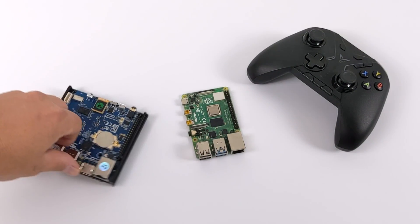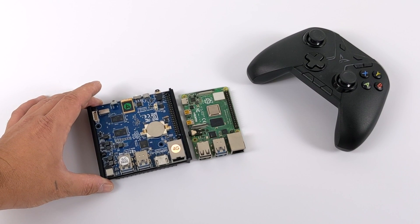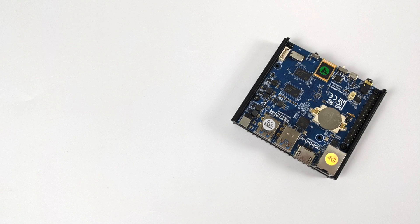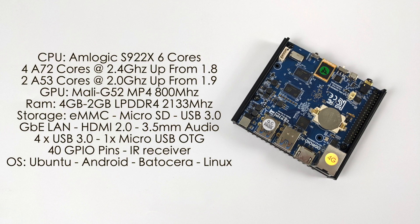I recently posted a first look and test video on my channel — I'll leave a link for that in the description if you're interested in checking it out. But in this video, we're going to be testing out our favorite emulators on the N2+, all the way from PS1 up to the Dolphin emulator for GameCube. But before we jump right into it, I just want to give you a basic overview of the specs.